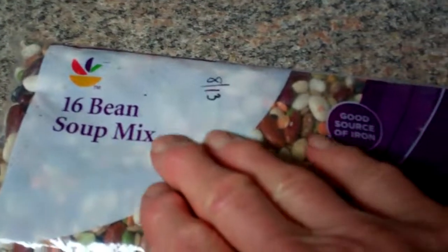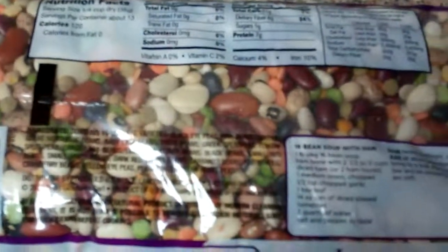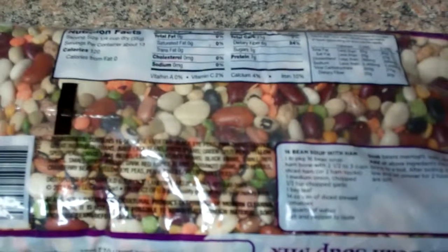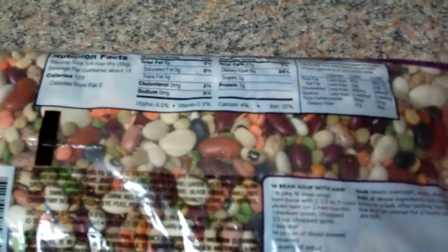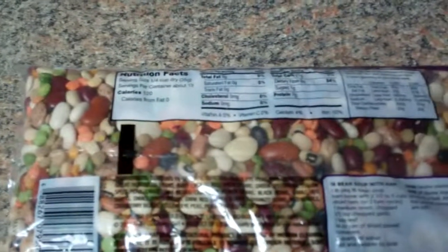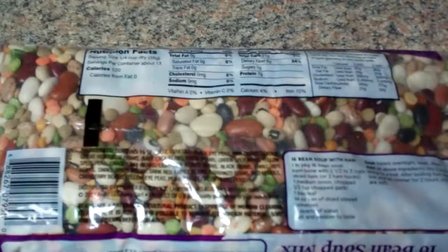This time I'm going to be making the 16 bean soup mix. Usually when I make bean soup I'll make like 5 pounds at a time — sometimes maybe just 4 pounds. I freeze a lot of bean soup in quart size freezer bags for a later point in time. It's just a way of stretching your budget and it's a healthy choice to have bean soup on hand in the freezer. You can just take it out, put it in the refrigerator to thaw for a day or so, and then you've got yourself a handy meal.